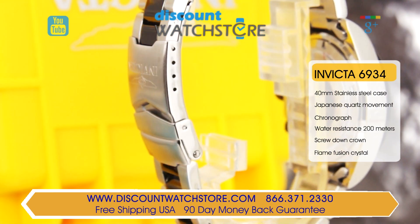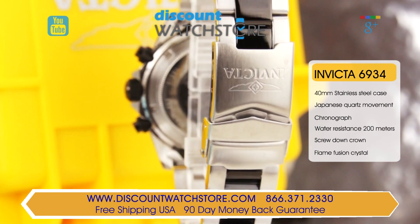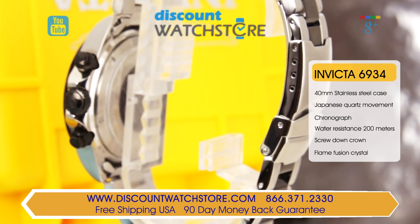The screw down stainless steel case back has been tested to 200 meters water resistance and it features a black center circle with the Invicta wing emblem.